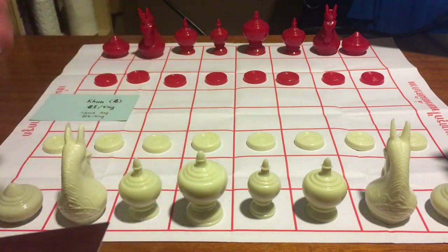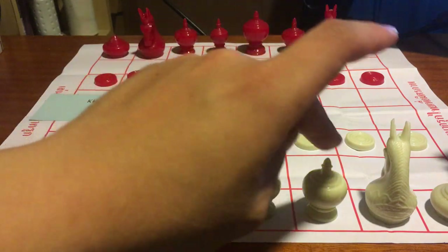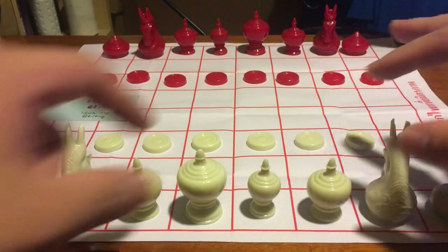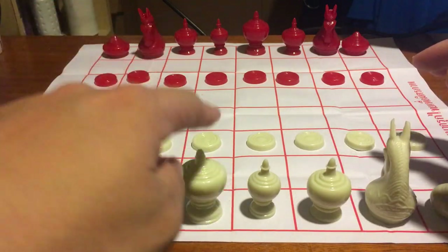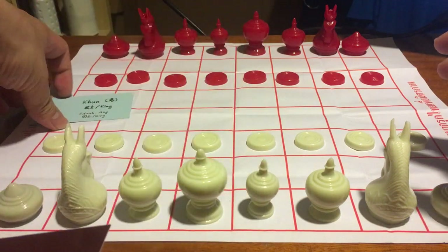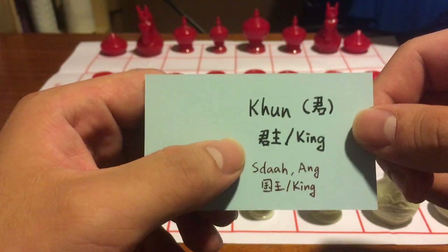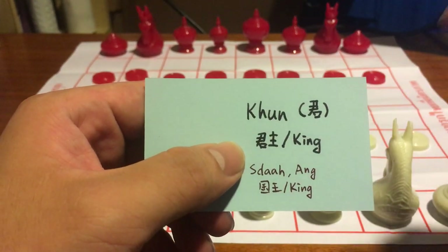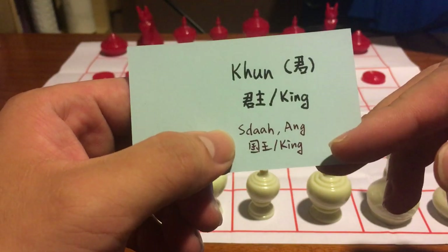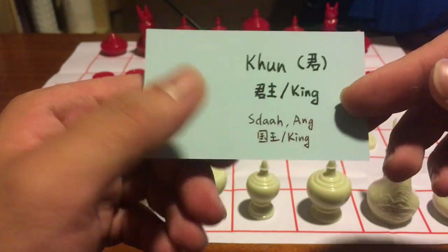This is the king. As you can see, the king looks very similar to the queen, but the king is the largest of the three and the queen is the smallest. The king is called Khun in Thai, meaning king or lord, and called Sdach in Cambodian, which also means king.